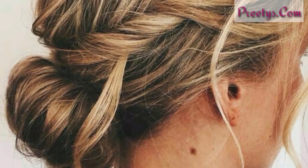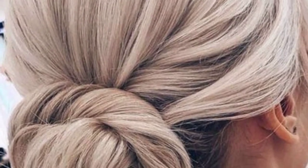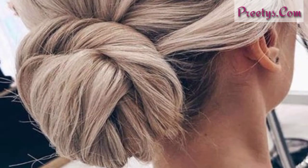Here are some low bun designs for you to try, such as sleek low bun, messy low bun, soft bun, braided low bun, and low bun with headband.